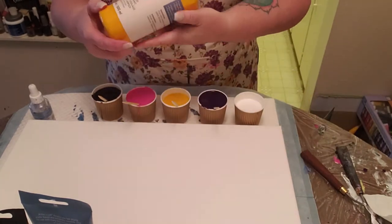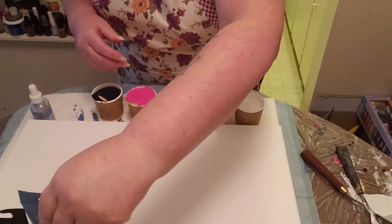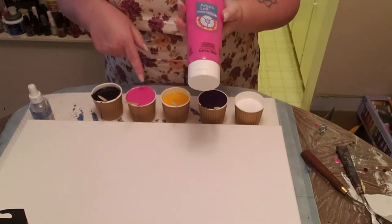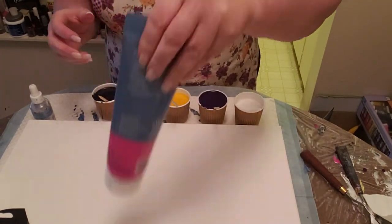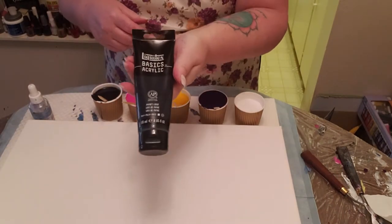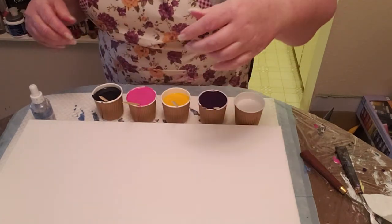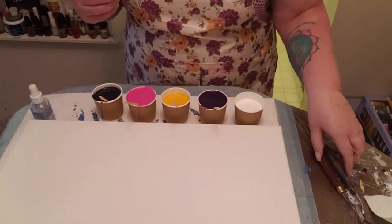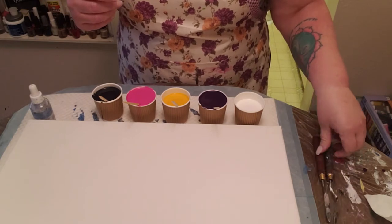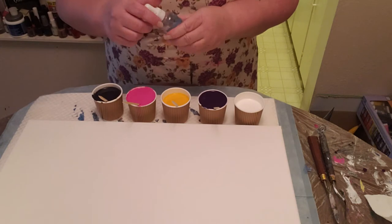And then I have the Artist Loft Ready Mixed Deep Yellow, and the Artist Loft Light Magenta also mixed with Floetrol and water. And then the Liquitex Basics Payne's Gray also mixed with Floetrol and water. I know some people who use Floetrol don't use silicone because they seem to get cells from the Floetrol apparently, but I'm going to put some silicone just in the colors, not in the white.